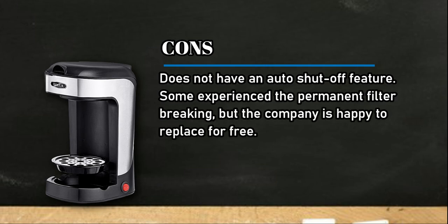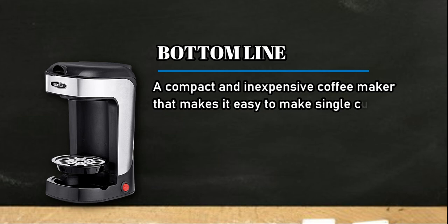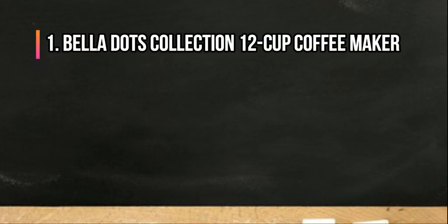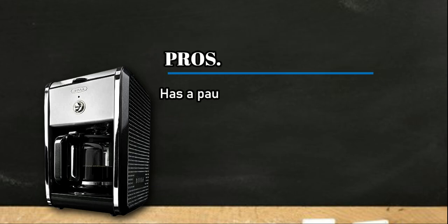Some users experienced the permanent filter breaking, but the company is happy to replace it for free. Bottom line: a compact and inexpensive coffee maker that makes it easy to make single cups of coffee with your favorite ground coffee.